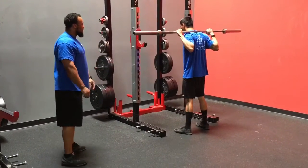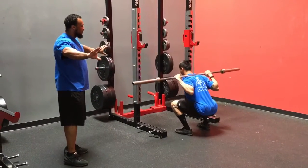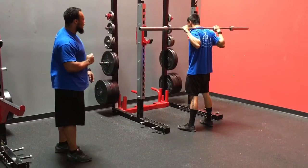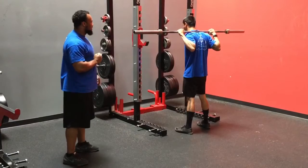He's going to take that big breath in the belly, brace down, and as he starts to descend he's spreading the floor, creating tension through the hips, exhaling at the top. One more rep — spreading the floor, big brace, exhaling at the top.